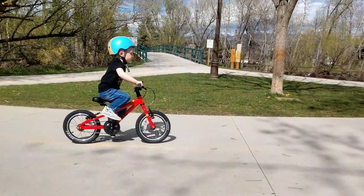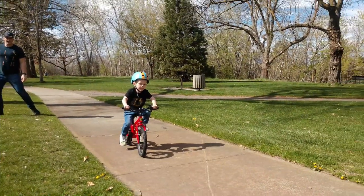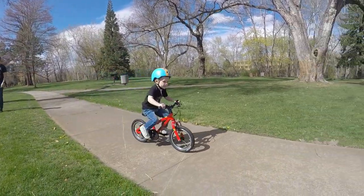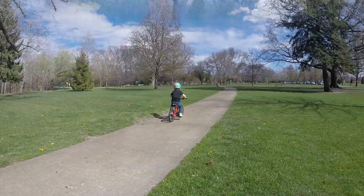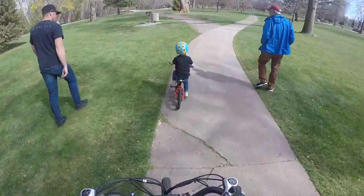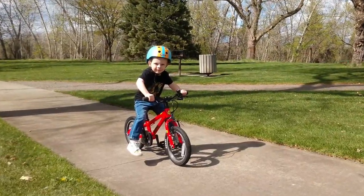My nephew was instantly comfortable on the FROG 40 and took to pedaling with ease and confidence. He told both his dad and I that he loved the new bike and that it was his favorite. He was able to ride through tall grass, along the sidewalks, and across the bridges of the park we were testing in. The bike held steady in turns and off-camber grass hills. My nephew also enjoyed using the bell with various pedestrians as we rode along. It made me happy to see his success and happiness.